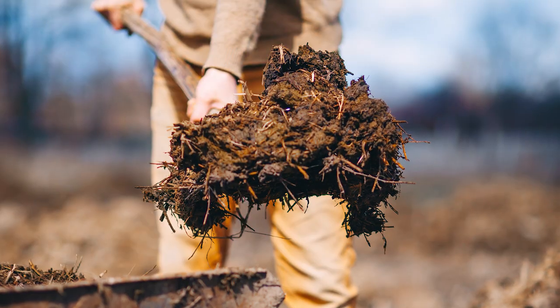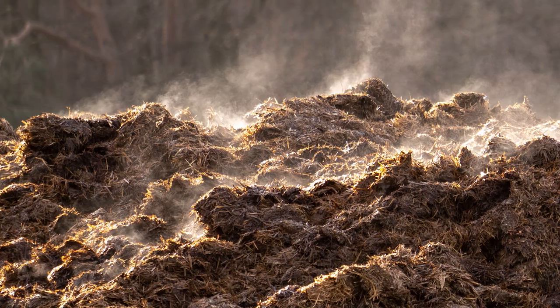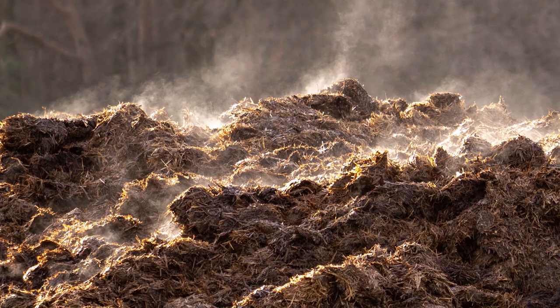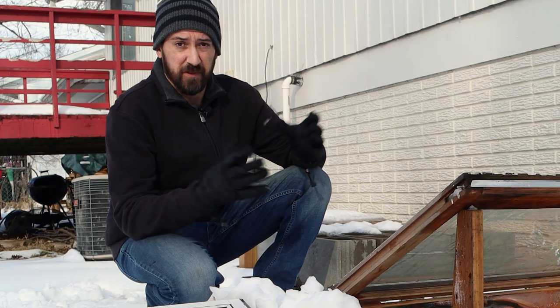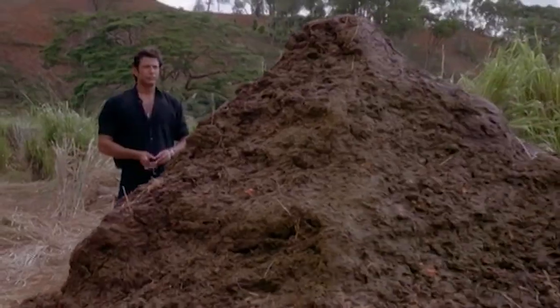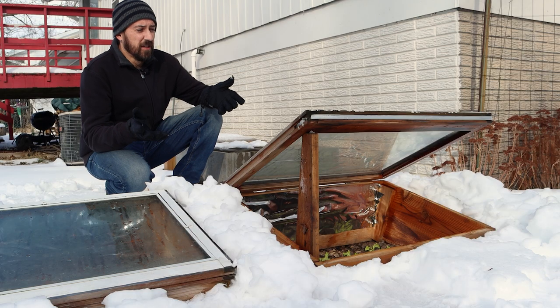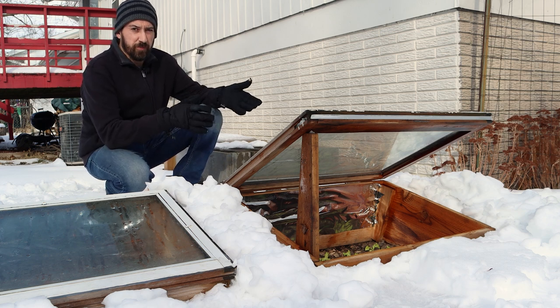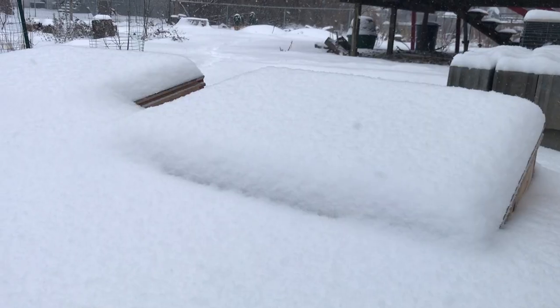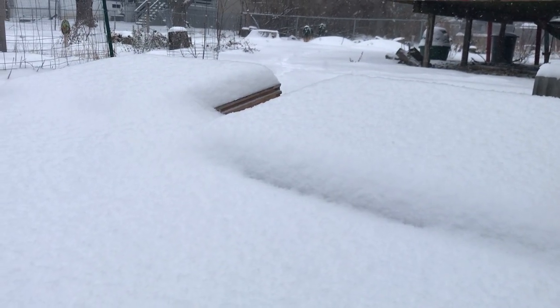Some gardeners have also used manure to keep it warm inside of a cold frame because it generates a little bit of heat as it's decomposing, but it really only does that for a short period unless you have a huge pile of it. So it may not be very practical for that. It would be better to use manure for starting your plants a bit earlier in the spring than trying to keep them warm through a long, extremely cold winter like this.